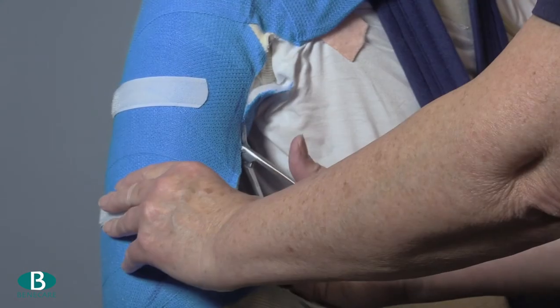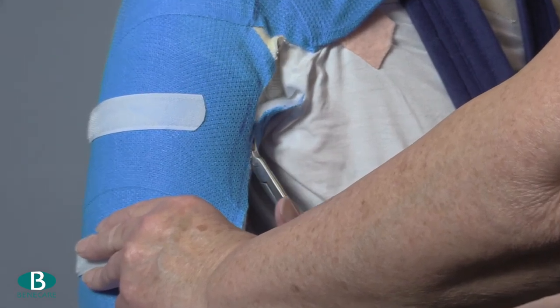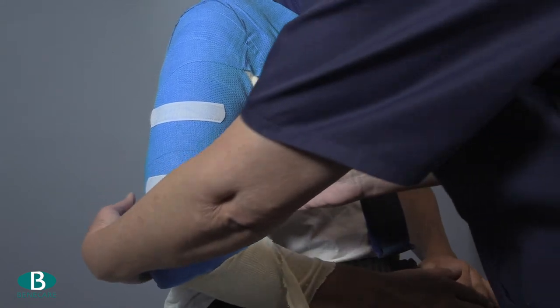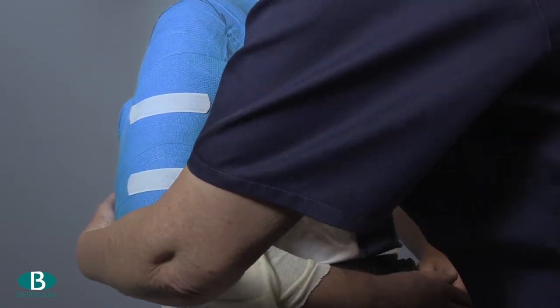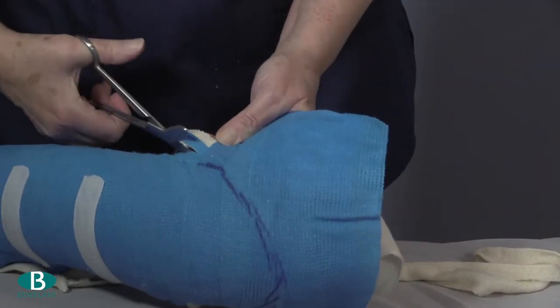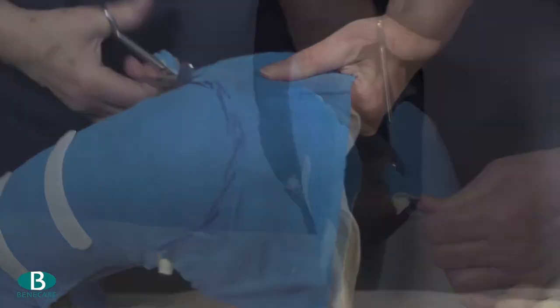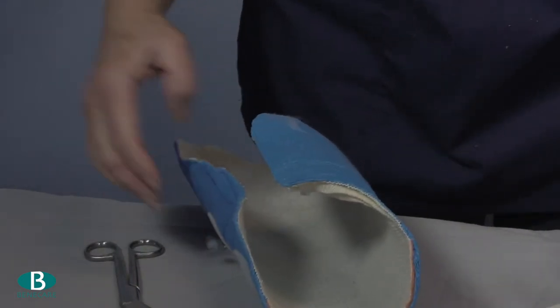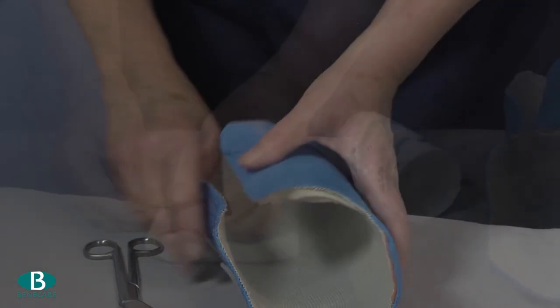Remove the cast by cutting along the anterior border using scissors and nibblers if required to prevent pressure on the limb. Remove the cast carefully from the limb and trim following the template previously drawn, and also cut a thin strip out approximately one centimetre along the opening of the brace.